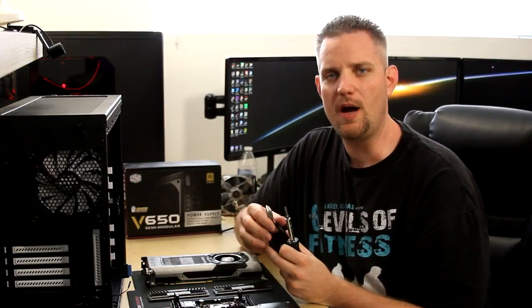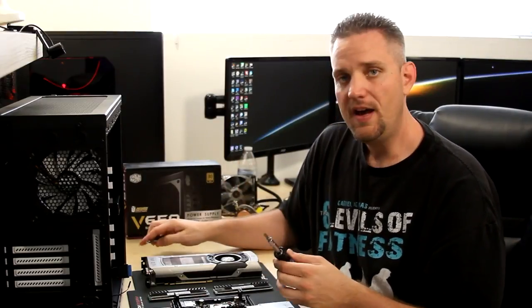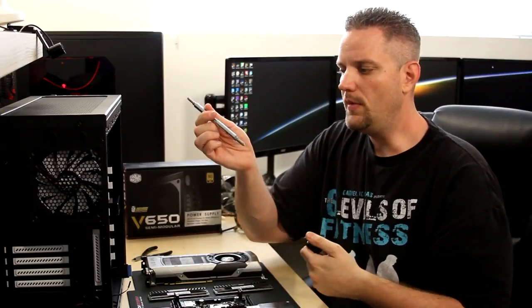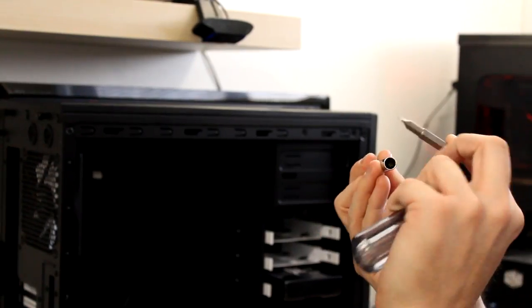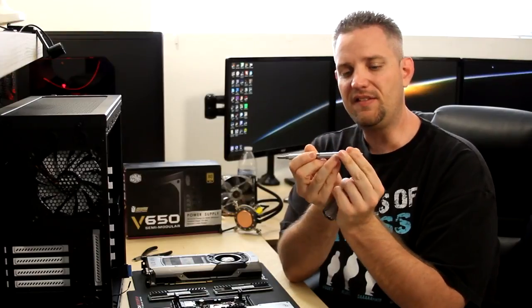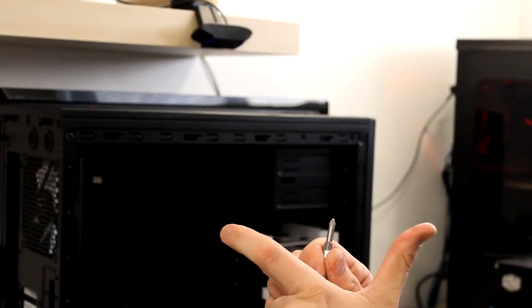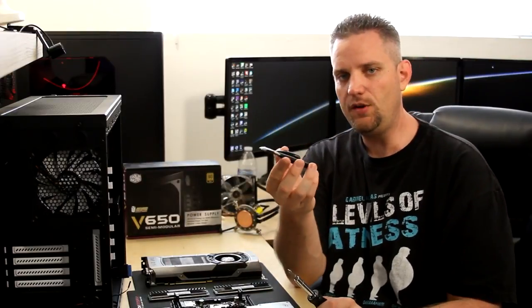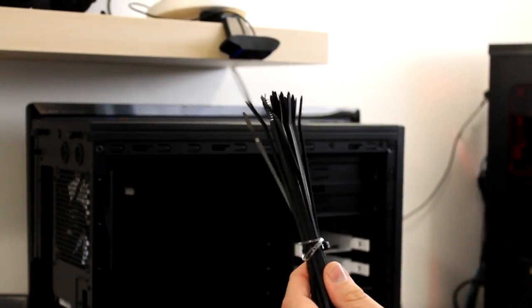Now as always, if you want to do a good job, you have to have the right tools. When I'm doing a basic build, I like to use a very basic tool set. The main tool I use is my 4-in-1 combo screwdriver — it has two different size screw heads on each side, both Phillips and flat head, plus a nut driver built into each side, an 8mm and a 10mm. I also like to use a set of wire cutters for cutting zip ties during cable management, and of course those zip ties.